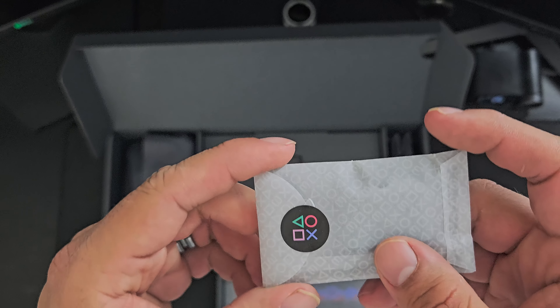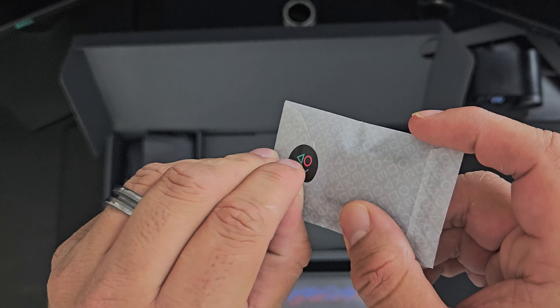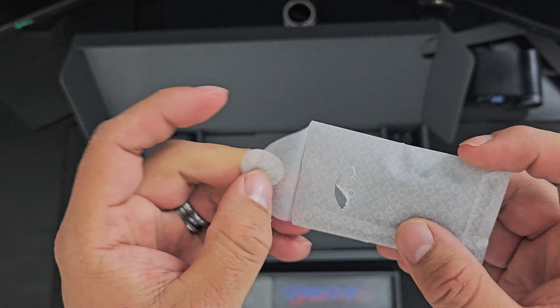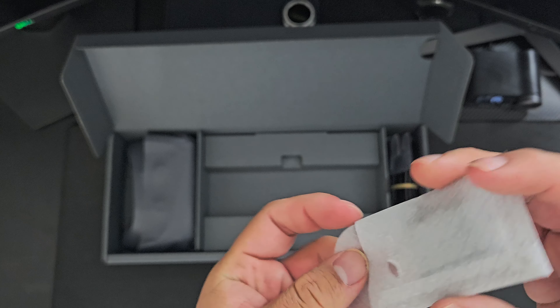I guess this is the moment we've all been waiting for. I was kind of excited to see these little things right here — you can see they have a little picture on them. So let's go ahead and take that out.